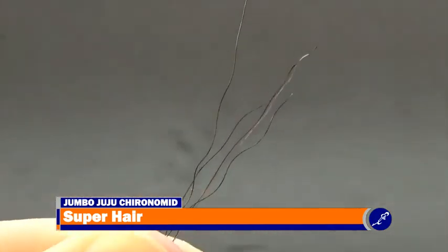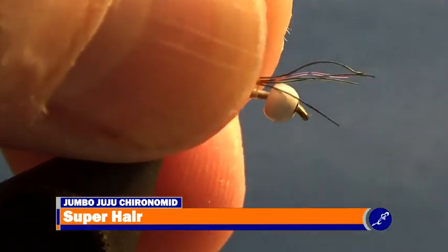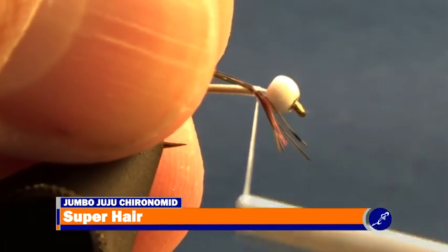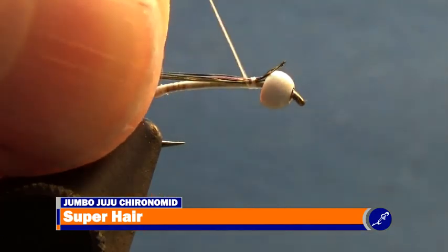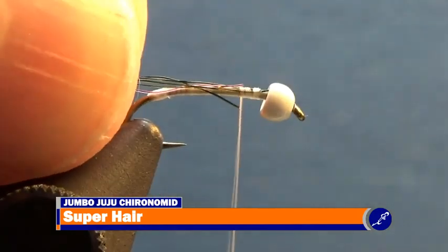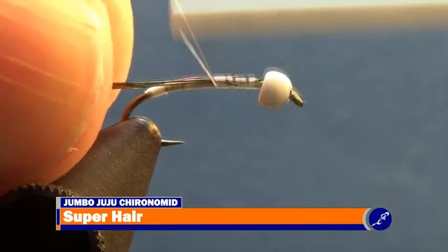Just trim the tips of all five strands of super hair and secure them to the near side of the hook just behind the bead using four or five gentle wraps of thread. Then carefully pull the super hair from the back of the bead until the tips are under the wraps of thread used to secure them to the hook. Be careful — if you pull too hard or too much, the super hair will come out of the thread wraps meant to hold it down.